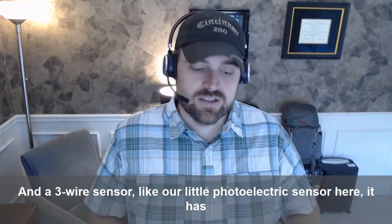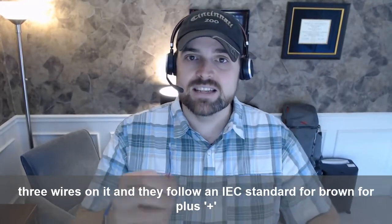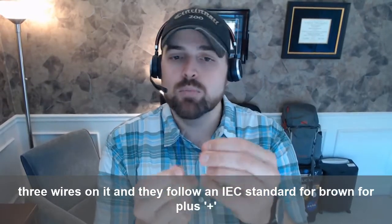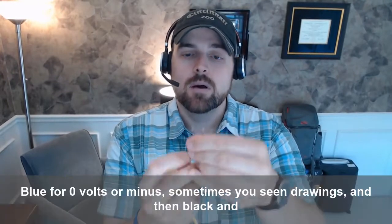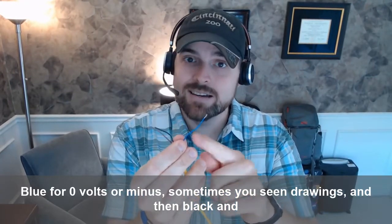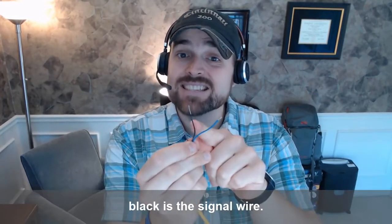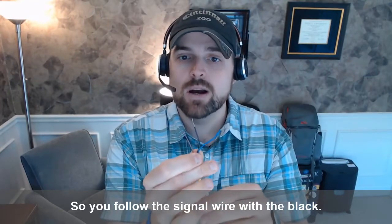A three-wire sensor, like our little photoelectric sensor here, has three wires on it. They follow an IEC standard: brown for plus 24 volts, blue for zero volts or minus — sometimes you see that in drawings — and then black. Black is the signal wire; that's how the sensor turns on and off, so you follow the signal wire with the black.